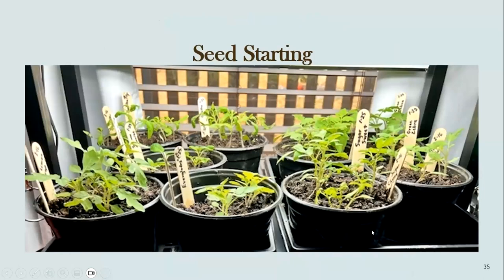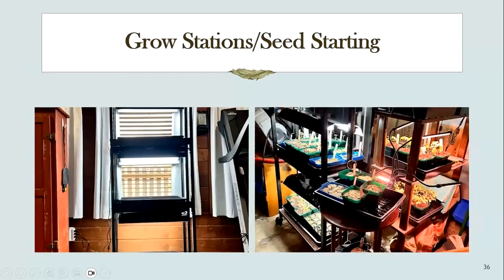For seed starting, I start seeds inside. These were tomatoes started in January of 2022 — you'll notice sticks saying 1-25 for when they were started and 2-16 for when I potted them up. That was on the grow station in our back room and it worked beautifully. We got a cat in late summer 2023 and she loved soil, so I could no longer start seeds inside. I moved the grow station out to our insulated garage and it exploded — this is how my grow station looked in January/February of 2023.